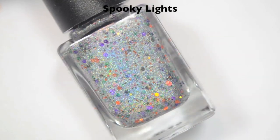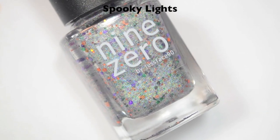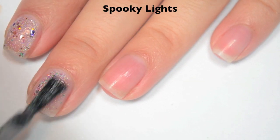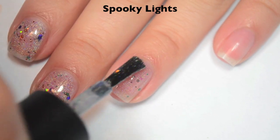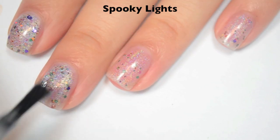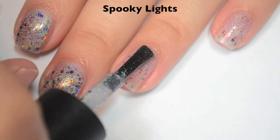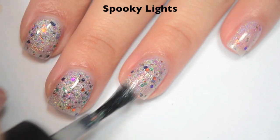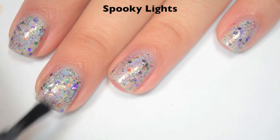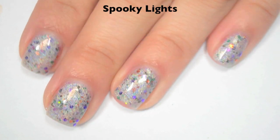The last polish is called Spooky Lights and this is the Halloween version of Twinkle Lights — a holographic base with black, purple, green, and orange micro glitters. Here is one coat. This one is a bit sheer and the glitter distributes pretty evenly, though you may need a little manipulation to spread it out. Here is two coats — this one covers pretty well and you can totally get away with two. I prefer three just to cover that little bit of nail line, which you can see indoors. Here is three coats and this covers completely in three. It will be a little bit textured but not terrible.